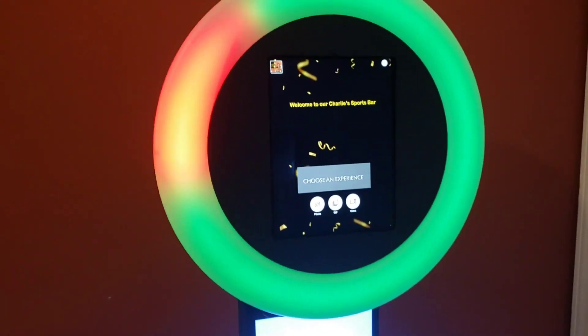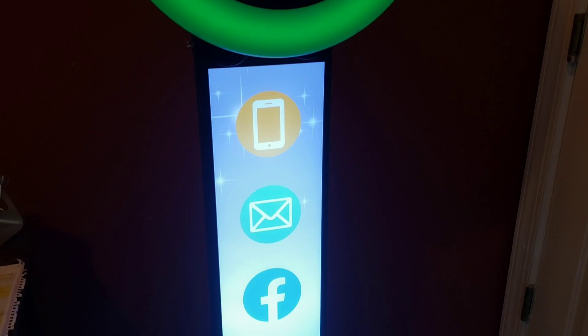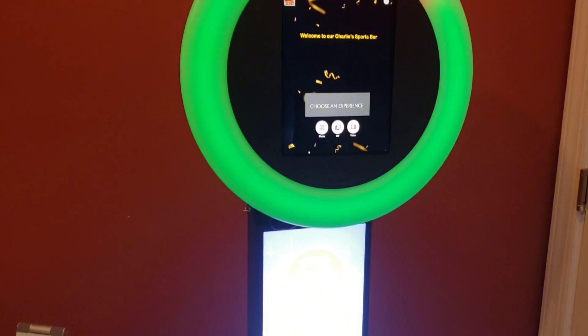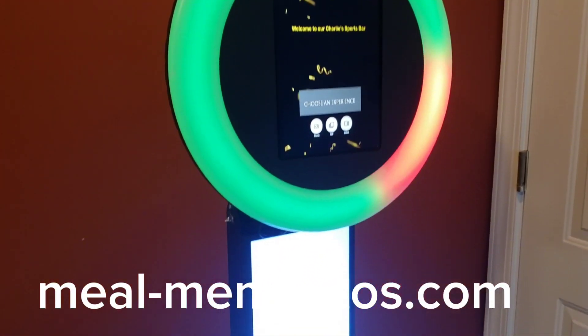Hey guys, Marty again with Elite 360 Photo Booth. I want to show you our photo booth that we're going to be using for our subsidiary business, Meal Mementos.